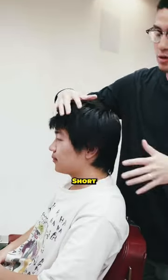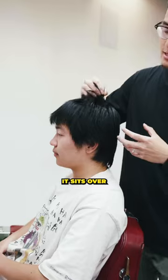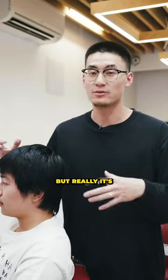So on the sides around the ear, it's short — typically a little bit darker, roughly around a three to a four sometimes. It sits over the sides where it's long enough to kind of look like it's blended, but really it's very distinct from each other.